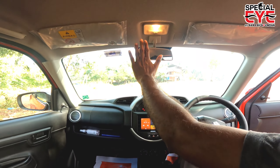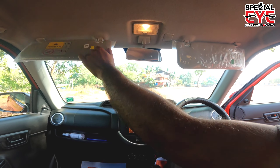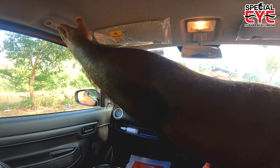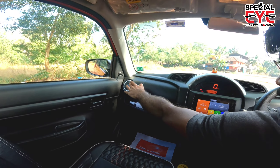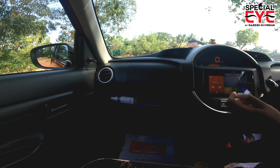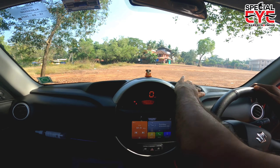The cabin light is on the overhead control panel. The sun visor has a vanity mirror. There are grab rails on the ceiling. The AC vent is on the outside in a silver color design with a round shape, giving a nice design to the AC vents.